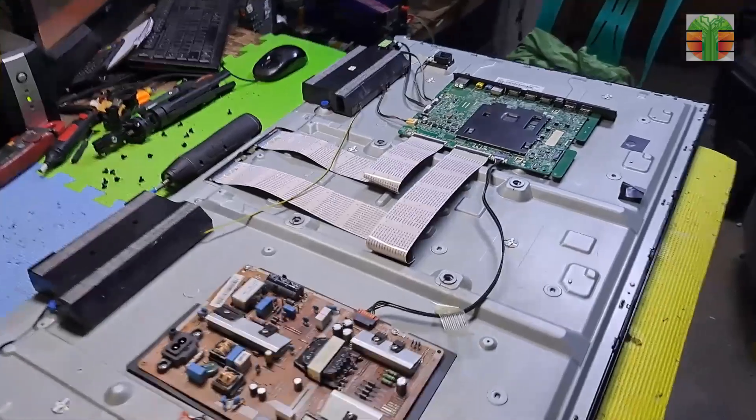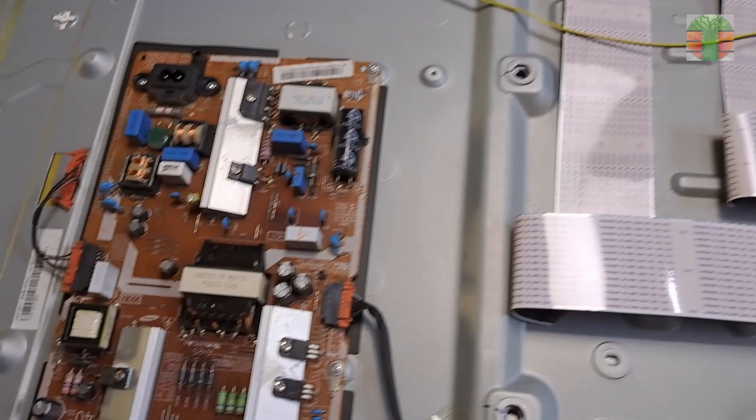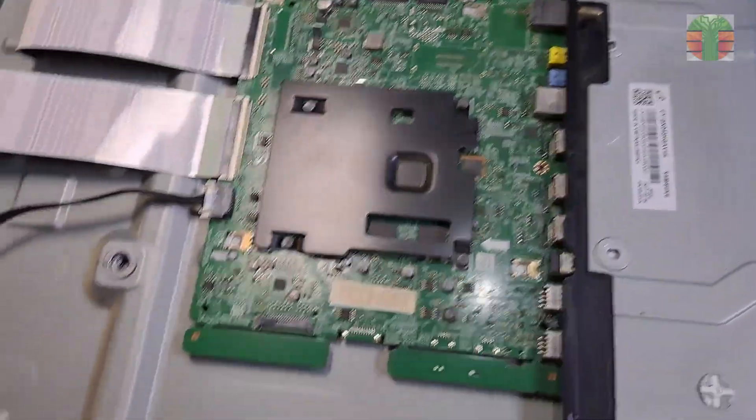This TV is an Ultra HD or 4K resolution. These two flat wires are connected to the right side of the screen and to the left side of the screen, then connected directly to the motherboard.